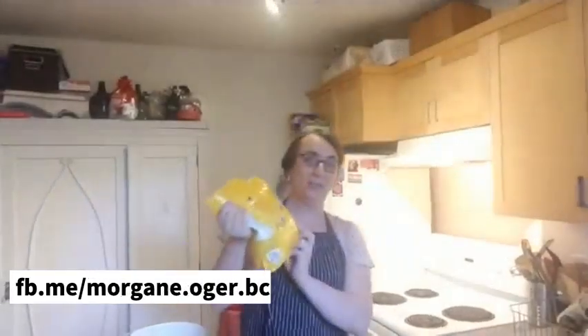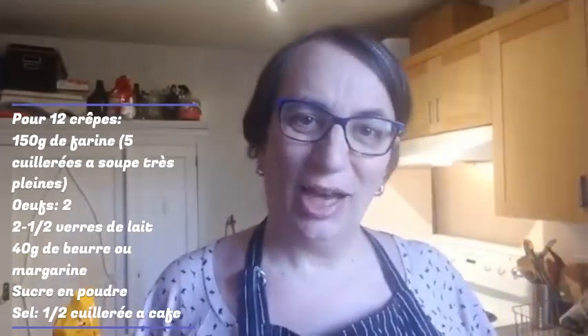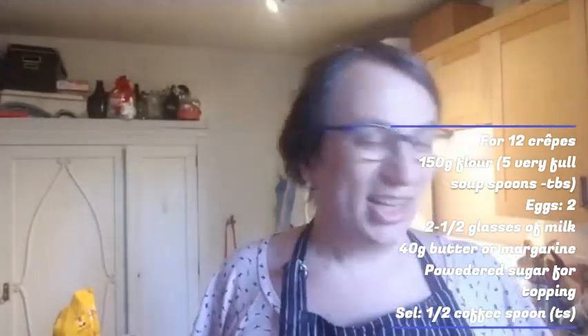The ingredients: you need 150 grams of flour, two eggs, and approximately two glasses of milk. You need margarine — I'm not going to use margarine, I'm going to use butter. Du beurre. Moi je vais utiliser du beurre parce que je n'ai pas de margarine. Je vais en utiliser à peu près 40 grams. I'm going to use about 40 grams of butter. You need a little bit of sugar, like half a coffee spoon.